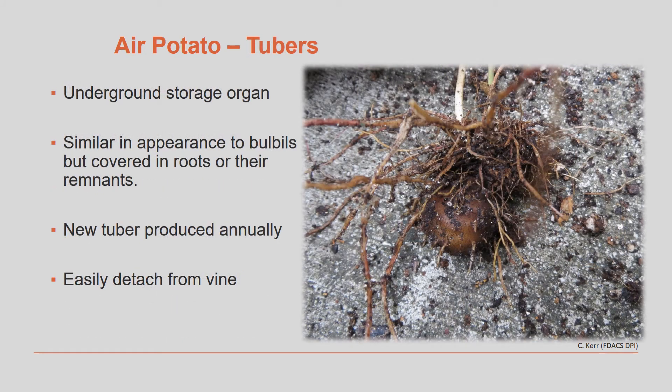Air potato vines also form tubers, which are underground storage organs. They're similar in appearance to bulbils and are covered in roots or their remnants. New tubers are produced by the plant annually and they can easily detach from the vine, so if you're just pulling the vines up by hand, the vine can detach very easily from the tuber and the tuber can grow back.